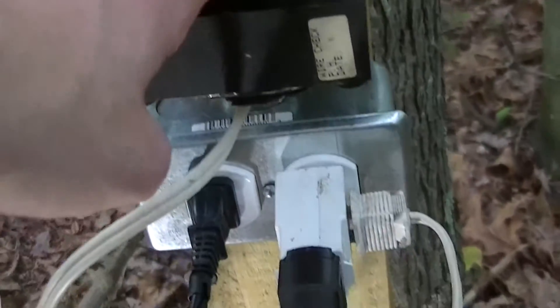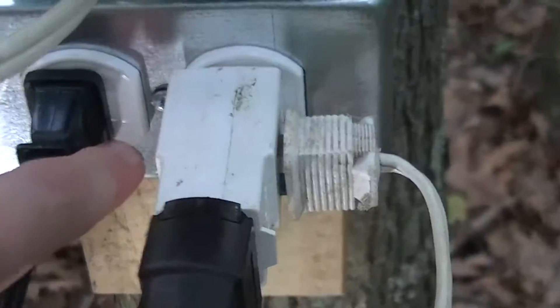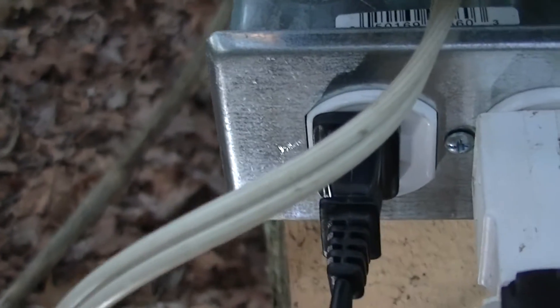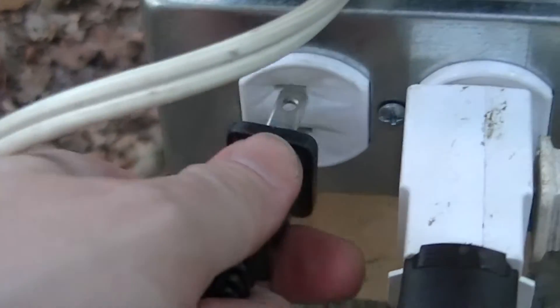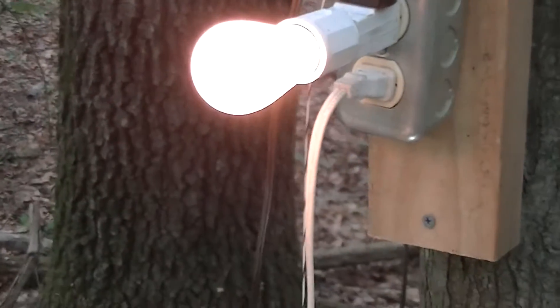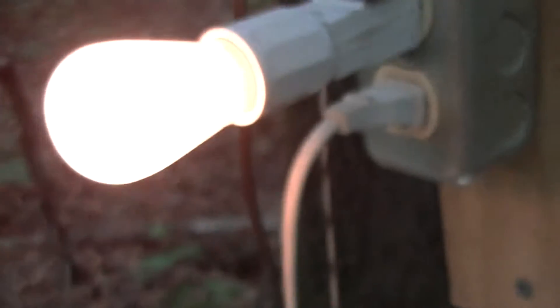This transformer is just slightly warmer to the touch. There are some somewhat interesting receptacles I got at Home Depot recently — they're ungrounded, but they're patterned on a grounded receptacle, so the actual slots are offset like that. It's somewhat interesting. And again that's just an old electrical box and a very old T-slot receptacle I got recently.